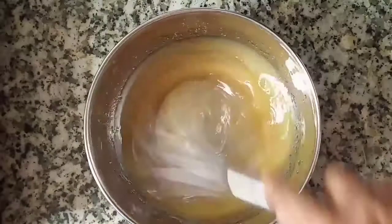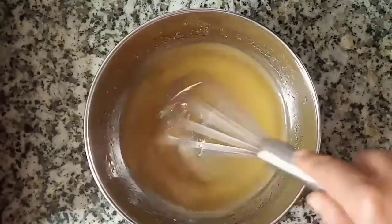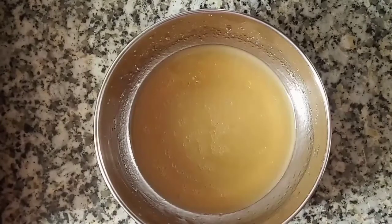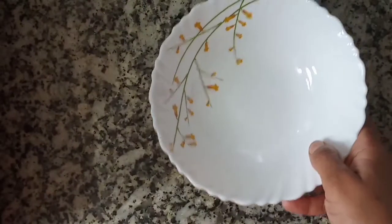Once again we will mix our wet ingredients well. The sugar has not dissolved fully, so we will mix it well until it is ready. Now we will put it aside and make our dry ingredients.